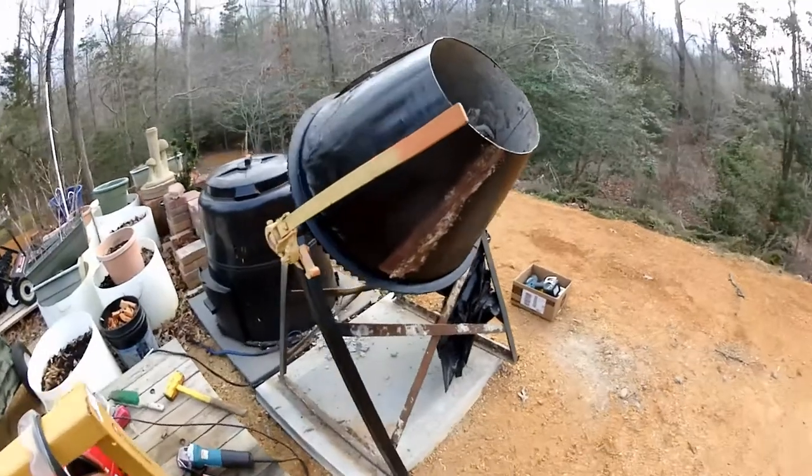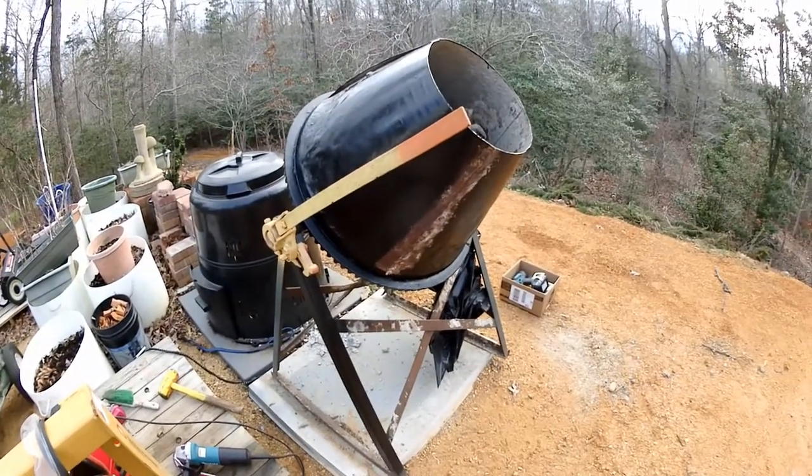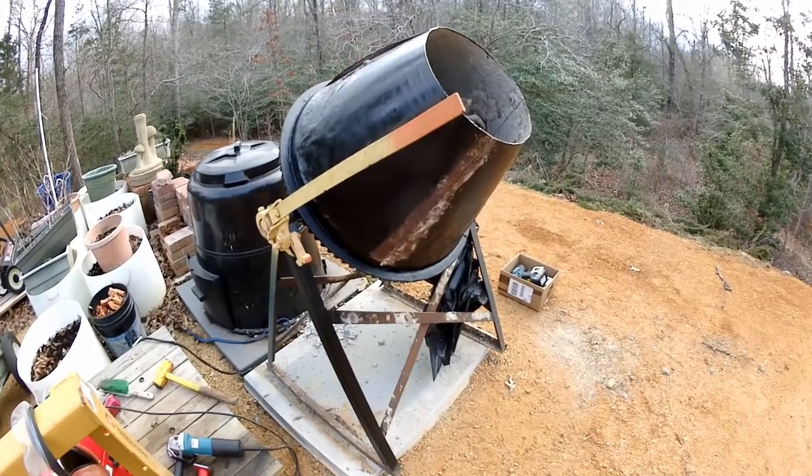So somehow I get working on this old concrete mixer, which I picked up from my buddy for 20 bucks. He was going to haul it off for scrap metal, and I said, oh no, you're not.